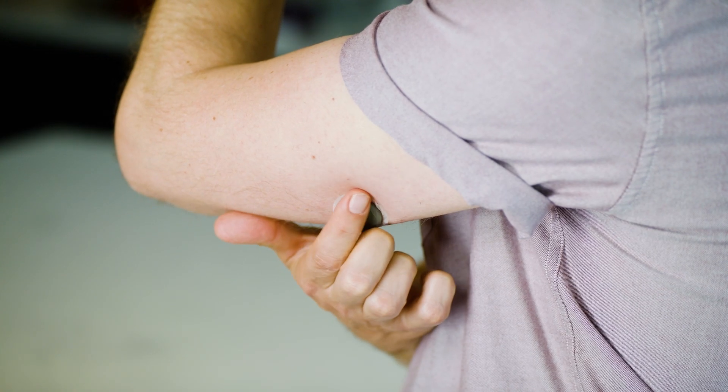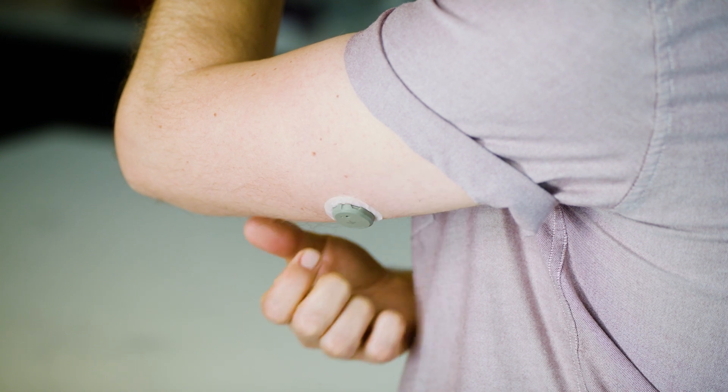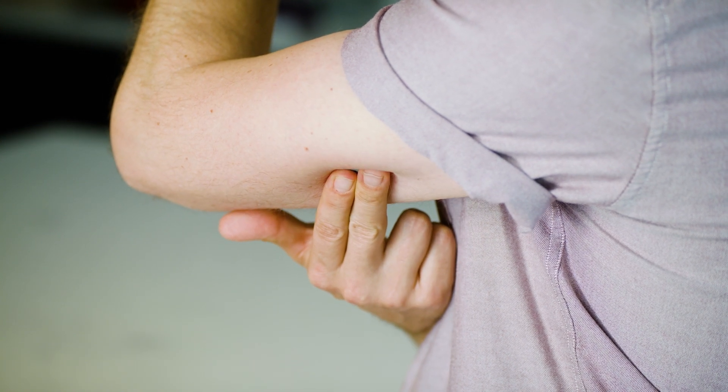To help keep the patch on your skin, rub around it three times. Then, press on the sensor for 10 seconds.